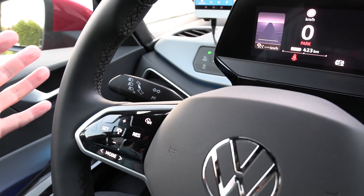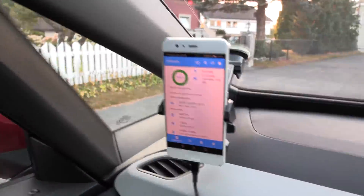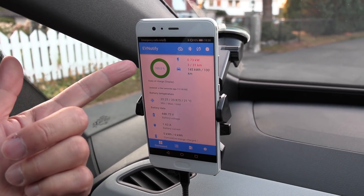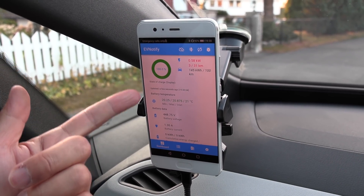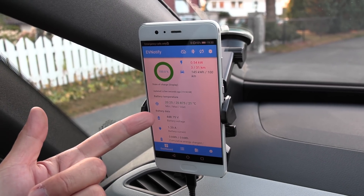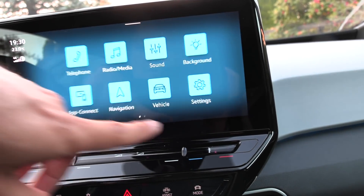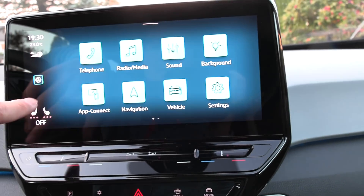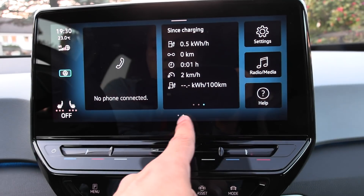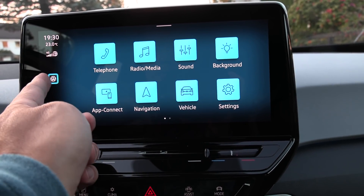I don't even see the sport badge anywhere, but okay. So anyway, the plan is to take it for a spin, get the feel of how it drives, and we've charged the battery to 100%. The batteries are at 20 degrees Celsius, and this is the 58 kilowatt-hour battery but it has been upgraded with new software.